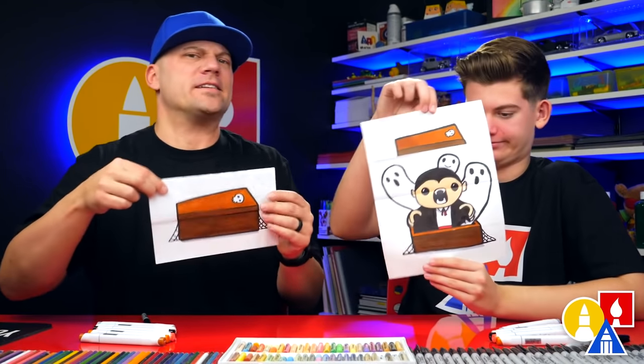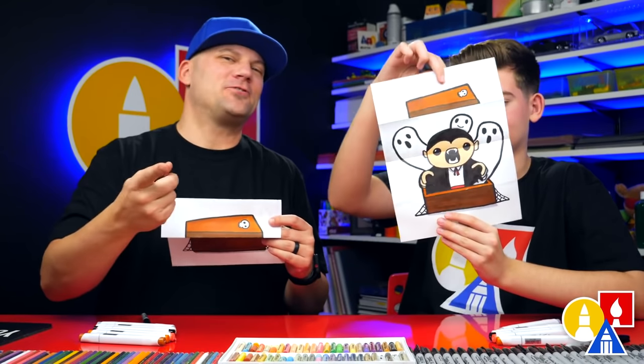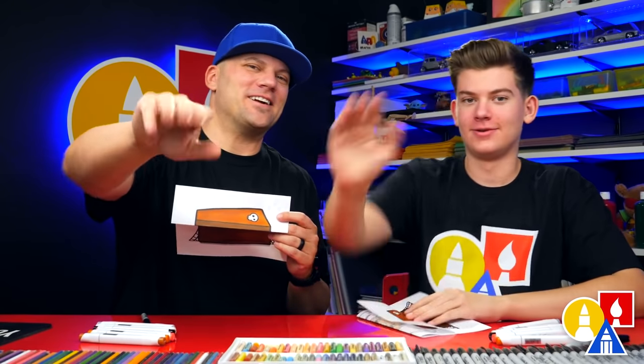We hope you had a lot of fun drawing your Halloween folding surprise. We hope you have fun adding more things inside of this surprise. We love drawing with you guys, and we'll see you later, art friends. Goodbye.